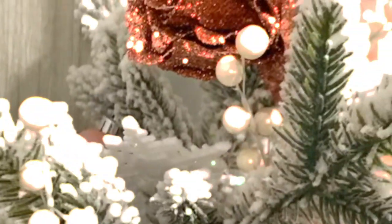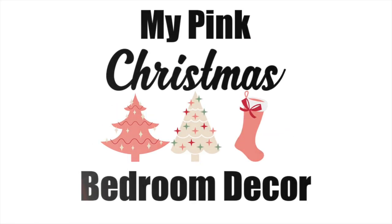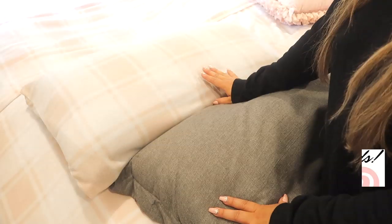What's up ladies! Welcome back to my channel. If you're new here, welcome. I'm your girl Lauren and today I am bringing you my pink Christmas bedroom decor, which I'm so excited about because I've never got to do a pink Christmas before.